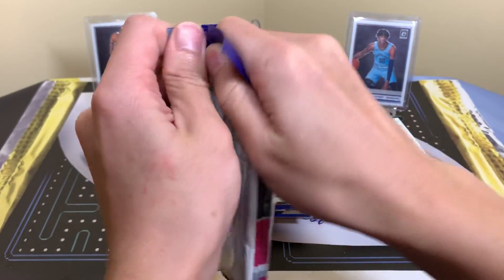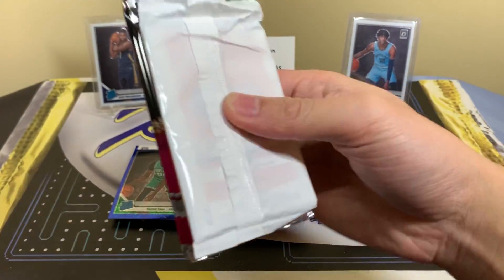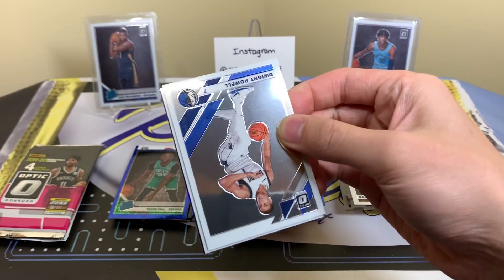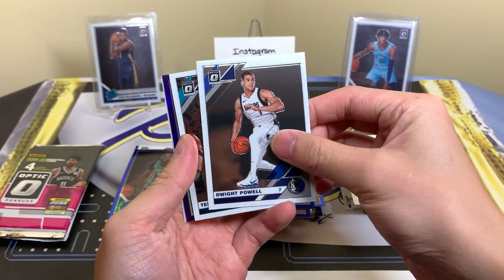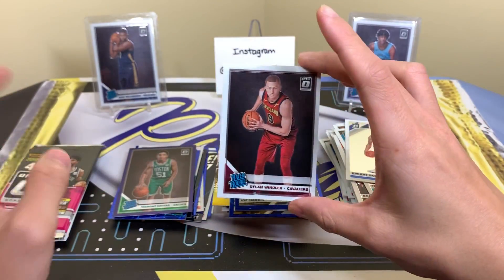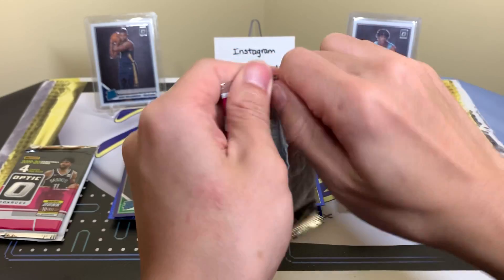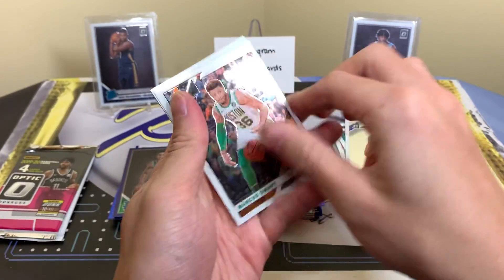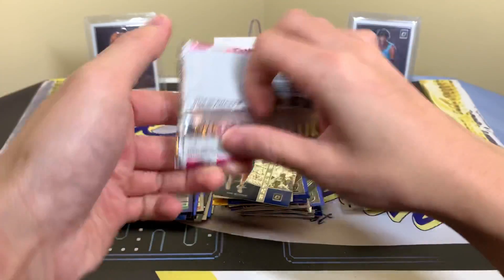Last one — here we go. Overall I'd say it's a solid break. We got two or three highlights already. With Optic, the exclusives like pinks and checkerboards are so rare and hard to hit. Terry and Tremont Waters as expected. Dylan Windler — I'm not going to say he sucks, he definitely doesn't. I just hope he's really really good because I have a mountain of Tremont Waters stuff. Marcus Smart, Paul George Winner Stays, Dirk, and Jrue Holiday. Last regular pack, then we get our blue velocity.